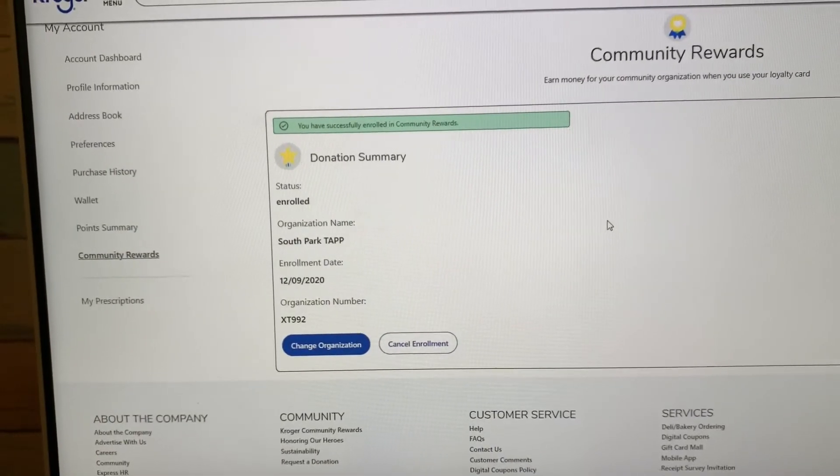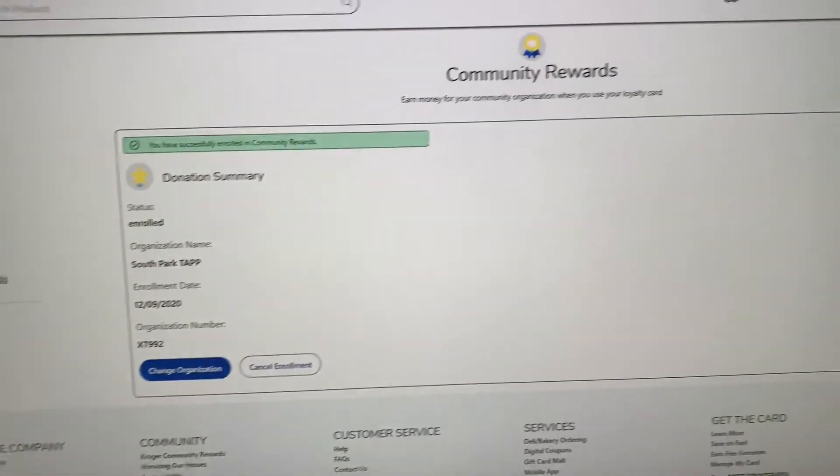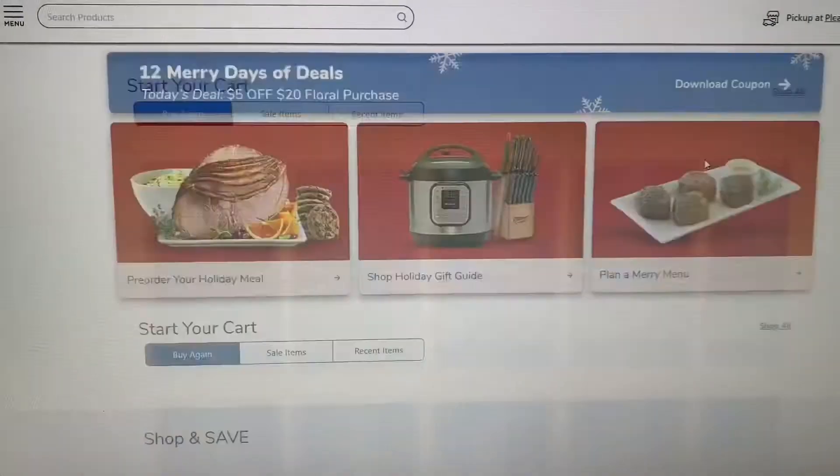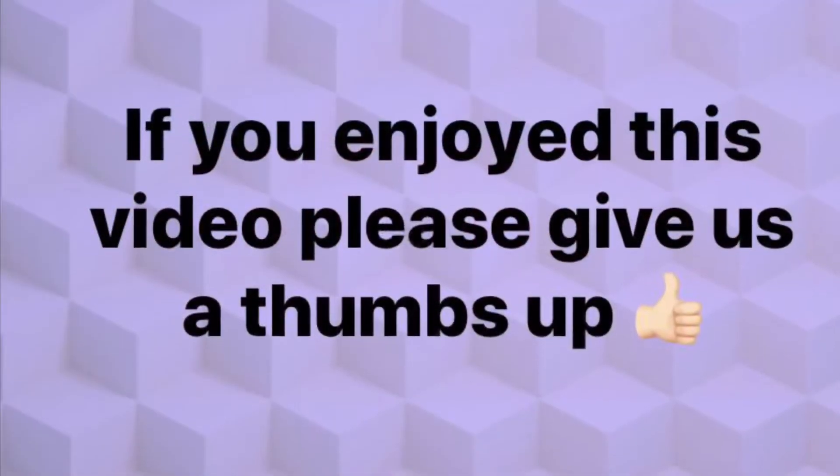You have successfully completed adding TAP as your rewards partner, and that's all you have to do. Then you can just sign out. If anyone has any questions, please let me know. Thanks.